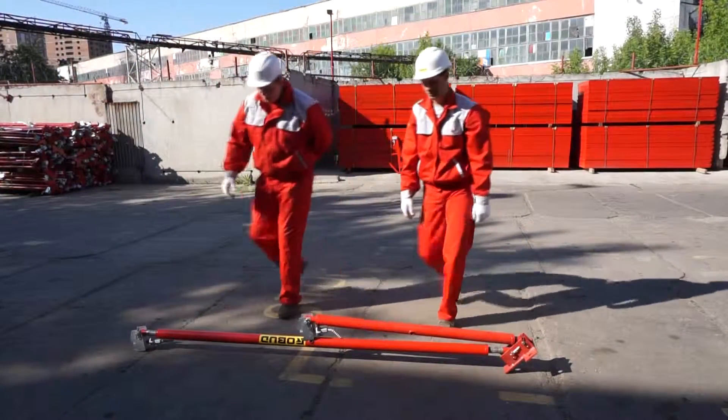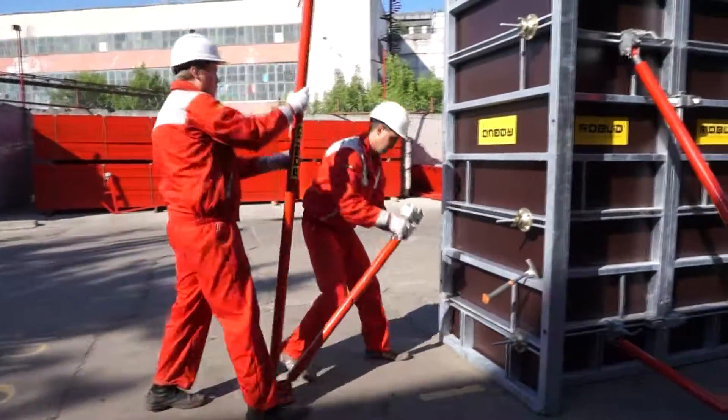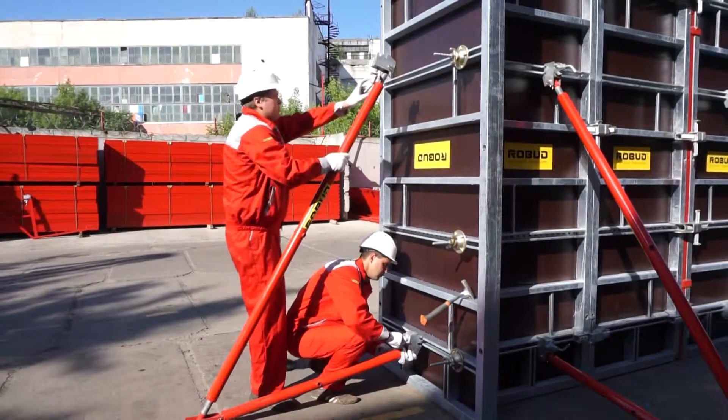The galvanized jack screw protects the thread from corrosion, so they are not clogged with rust products. Rotation holes are reinforced with steel welded bushes.